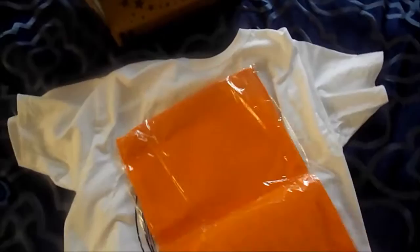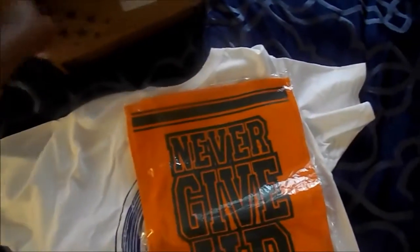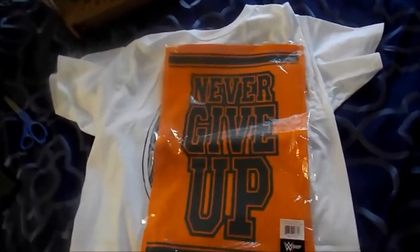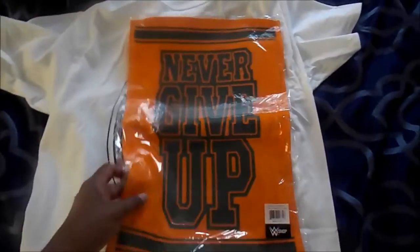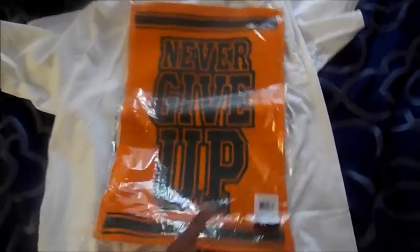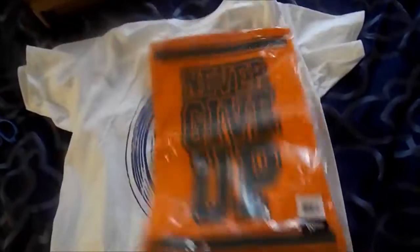Up next — wow, never thought I would own one of these. Well, I guess I never saw myself buying one, but interesting. The John Cena Never Give Up towel. My wife would probably love this — she's a huge Cena fan — but this is pretty interesting. From the WWE Shop. Cool.